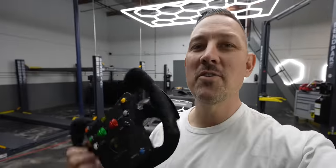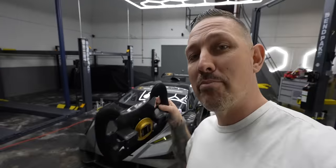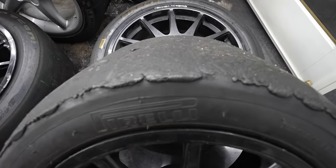I know you've been worried and wondering in the comments on the reveal video of the Super Trofeo Evo 2 race car — what is the fate of the street Evo car I just built? I'm going to get to that in a bit, but in the meantime we need to address some problems with this car. The most important thing I'm missing is the wheel socket — I have no way of removing these wheels if I got a flat, a blowout, or any issue with the brakes or suspension.